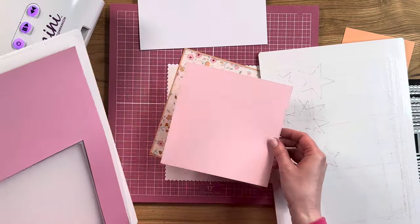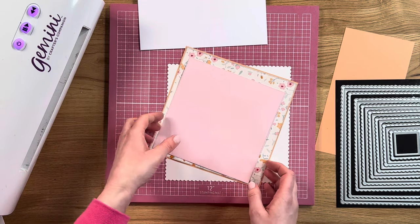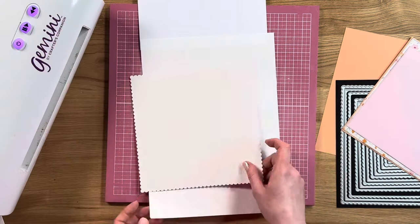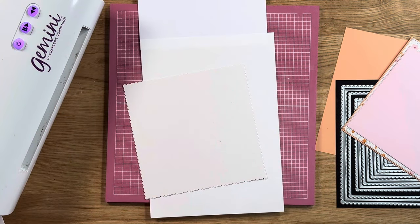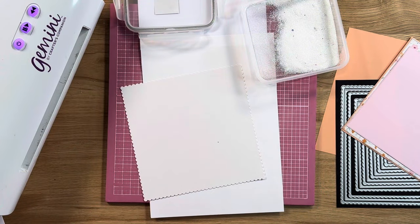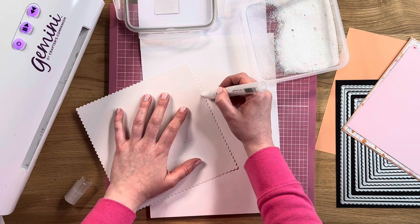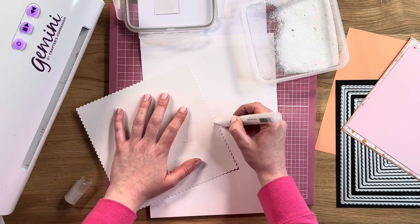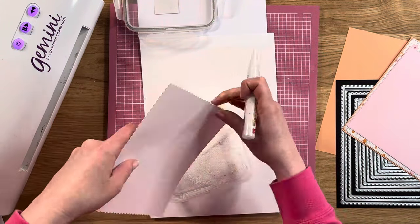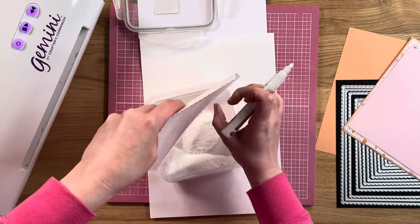We've got a lovely little pierced square there, ready to go on the card. So what we're going to do is take just the scalloped layer and take a little bit of scrap paper. Then we're going to take our crystalline glitter — it's like that chameleon effect, it's going to show the colour through from underneath. We're going to take a chisel tip blue pen and just trace along the edge of the card, then cover that with our crystalline glitter — just dragging that pen towards yourself to get that little line of glue.